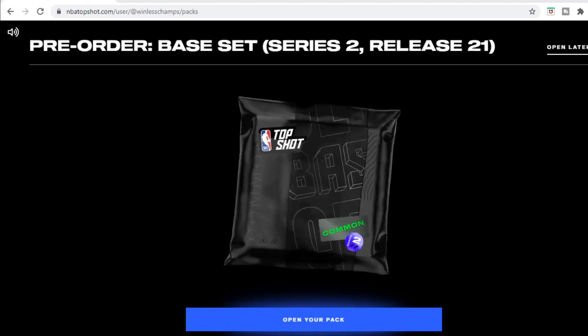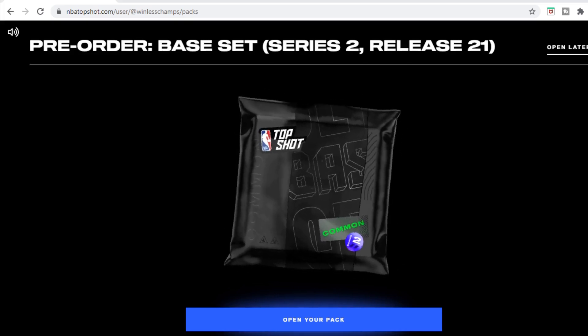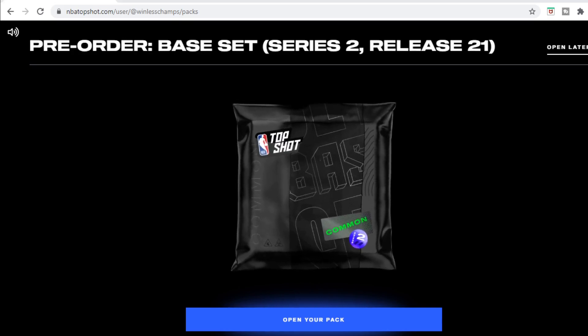Yo, what's going on everyone, it's Mike back again. In today's video we're going to be cracking open Series 2 Release 21 — this was a pre-order, actually my very first pack with Top Shot, but it didn't get delivered until my last one. We're also going to be doing the giveaway from the Select stuff, so stay tuned to the end of the video to see who won.